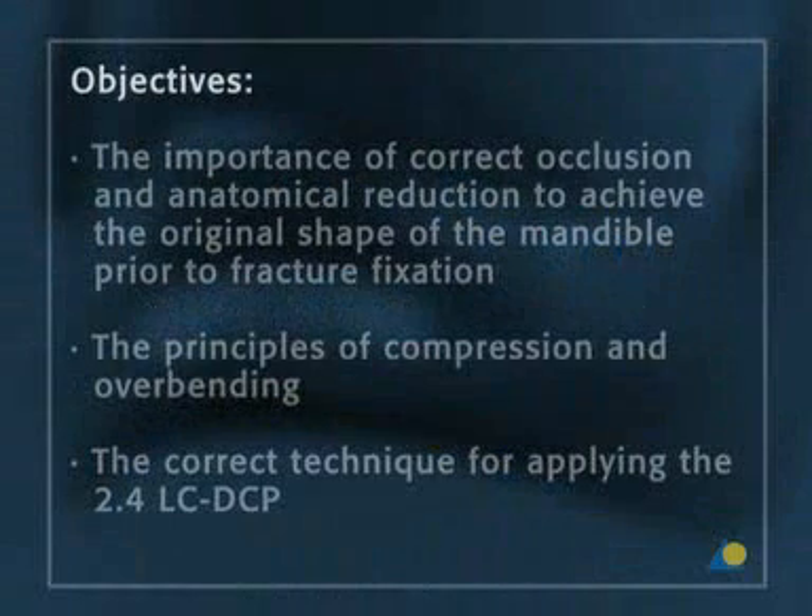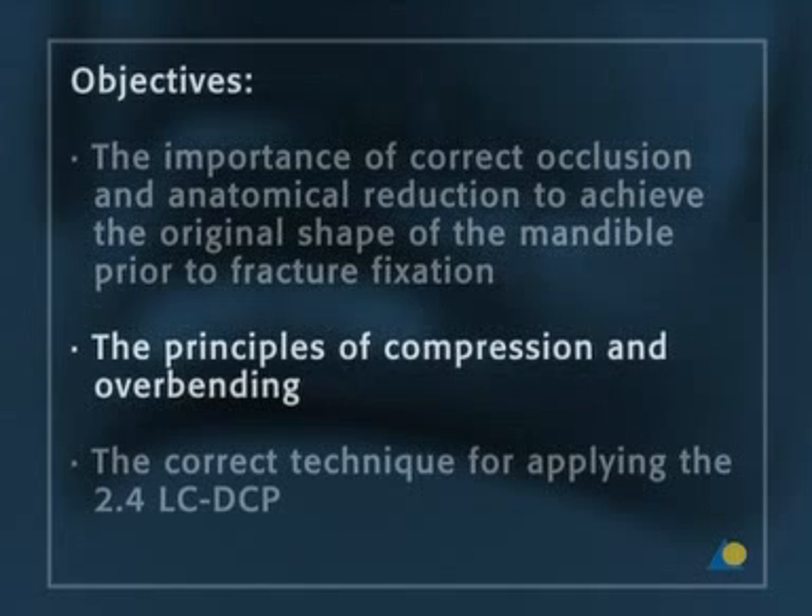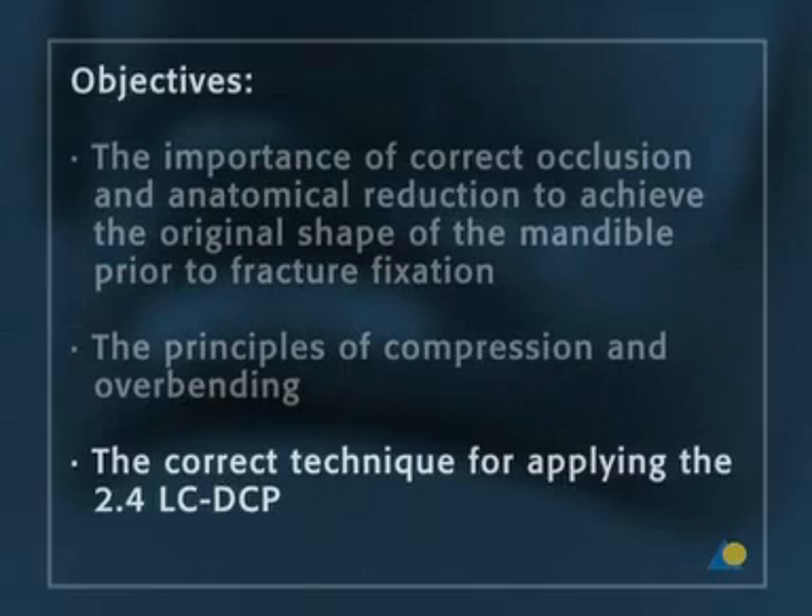The objectives of the exercise are to understand the importance of correct occlusion and anatomical reduction to reproduce the original shape of the mandible before fracture fixation is begun, the principles of compression and overbending, and the right technique for applying the 2.4-LC-DCP.